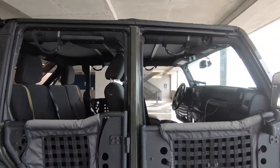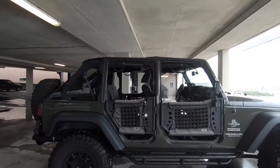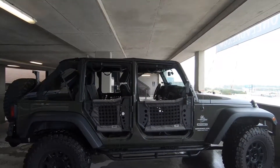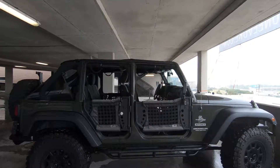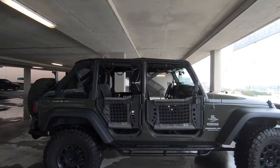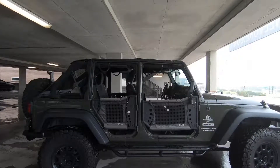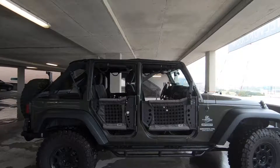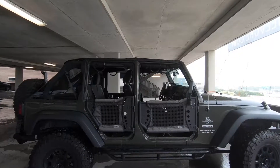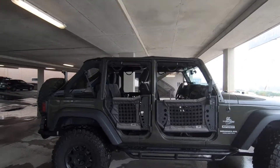I wanted to do a short discussion about the Body Armor Gen 3 trail doors. As you can see, I've got them on my Jeep and I really like the way they look. When I ordered them, I got them because of that, and I needed some trail doors or wanted something to give a little bit of protection from rocks, debris, or whatever, and also from people falling out if they're riding in the car.